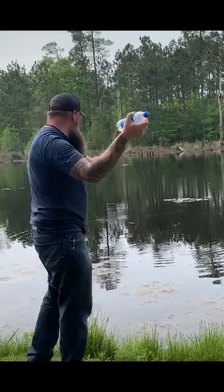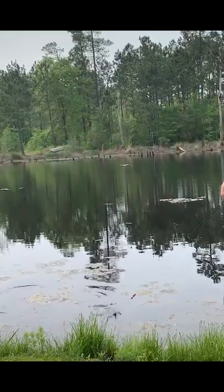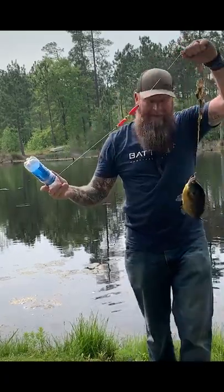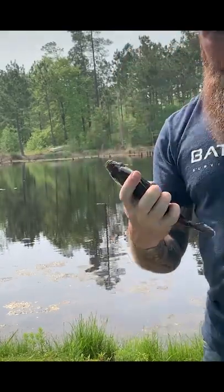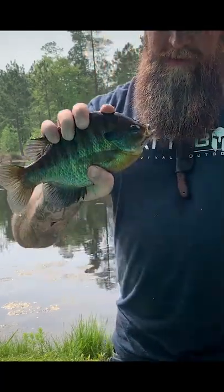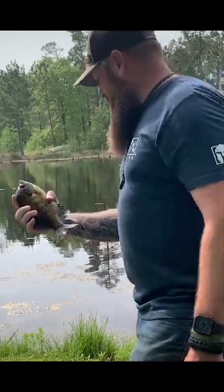Oh, got one! It works. It worked — it set the hook for me. I mean, I was looking at the camera when it got it. That's a big old brim right there. That's a slab right there.